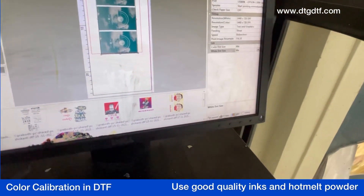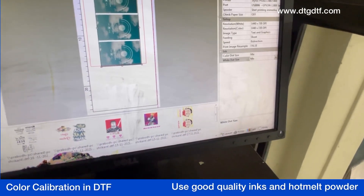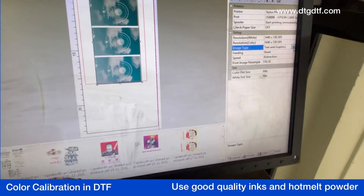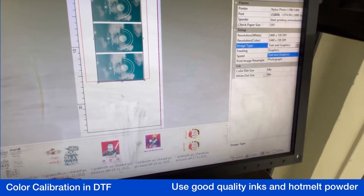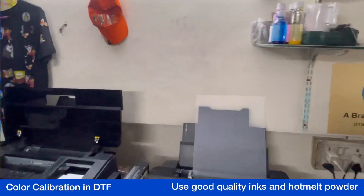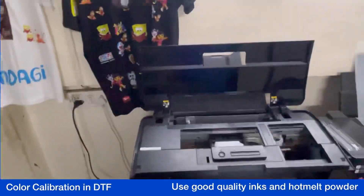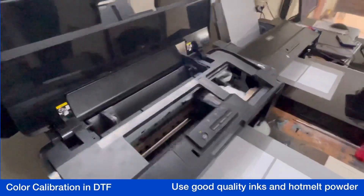Whenever you do photo printing — like a skin tone — if you want to print, you should change the setting to 'Photograph' and then print it. I have found this works fine. This is my opinion and I have tried it with my inks.